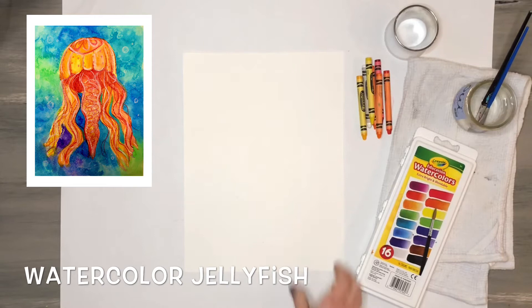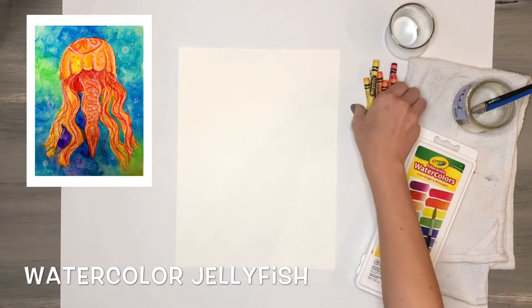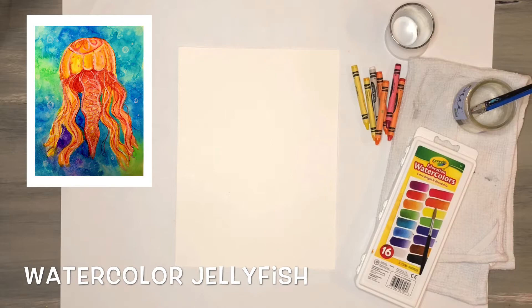This lesson is about how to create a watercolor jellyfish painting. You're going to need a thick piece of white paper, some watercolors, a water cup, some paint brushes, an old rag or towel, some regular salt, and some crayons. Don't forget to have a messy mat to cover your area and keep your space clean while you are working.